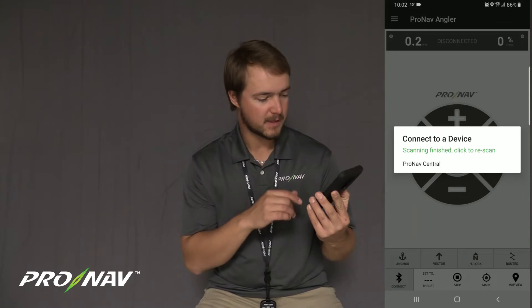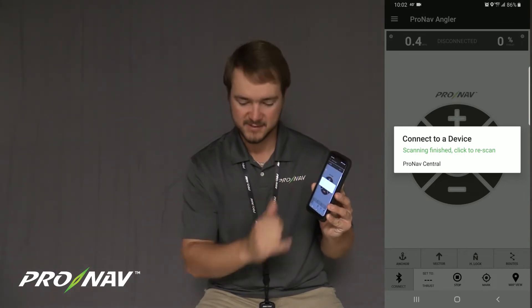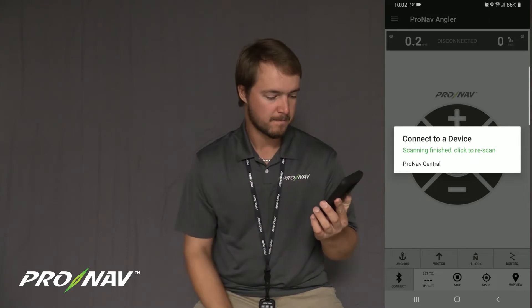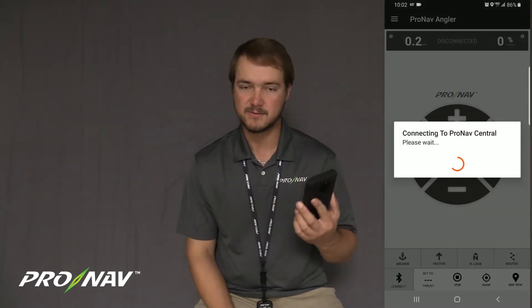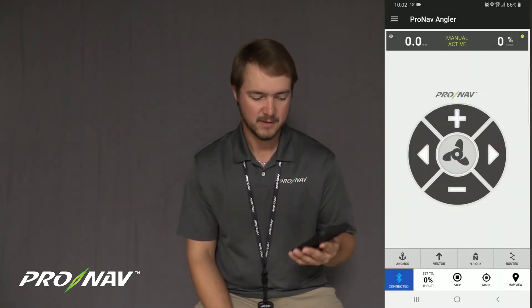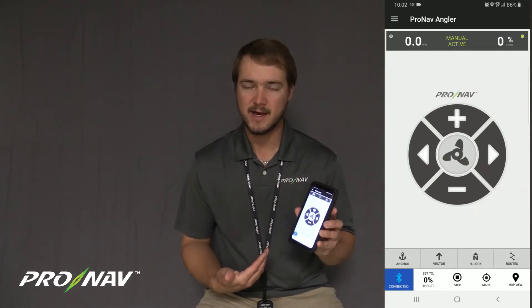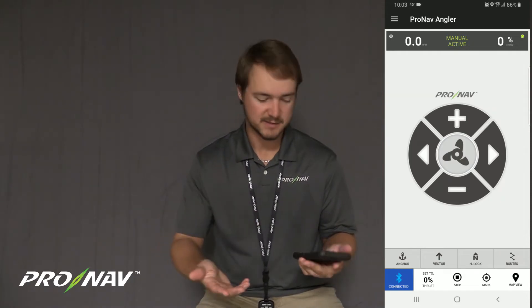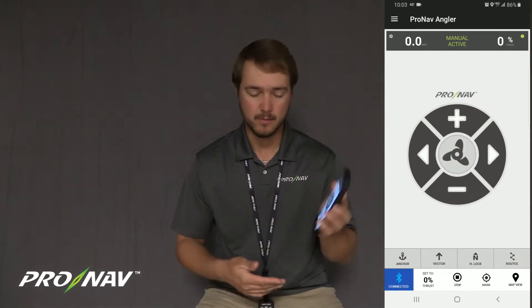From my mobile app, I'm going to connect to ProNav Central — that's the B series and newer serial numbers. Now you'll see the app says we are connecting to the ProNav Central. Once I've done that, this is how you normally connect the app to your trolling motor. I can turn the motor left and right, I can adjust the speed, and I can use all the autopilot modes.